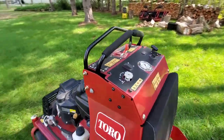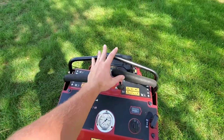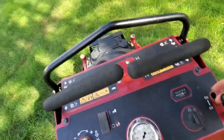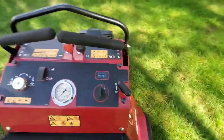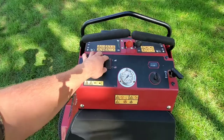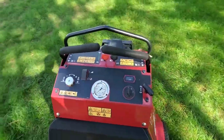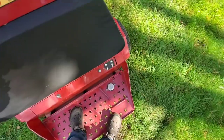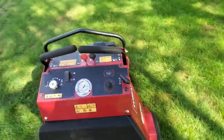It runs just like a zero turn — you can steer it with the handles. This is the parking brake; it's in park, and you push it forward to release it. This button lets you turn off the foot pedal, so when you're just cruising around you can stand here all day, push that foot pedal, and the tines will not go into the ground.